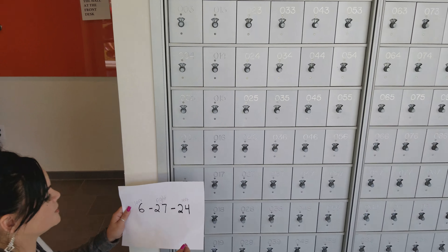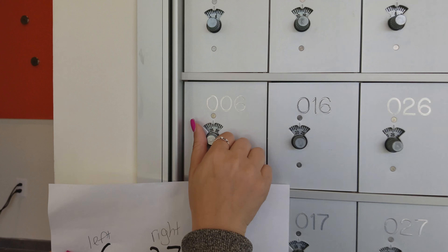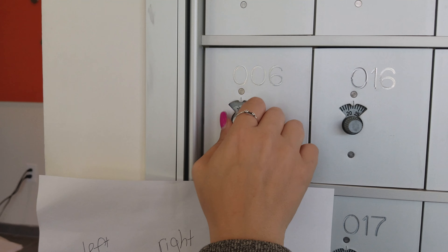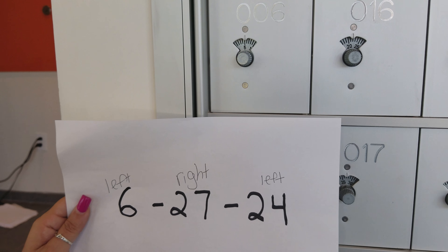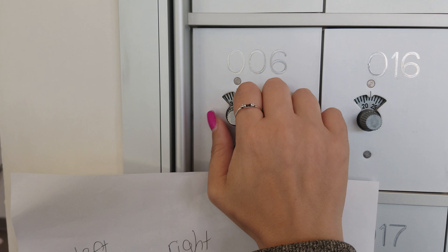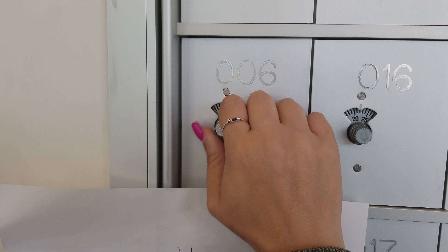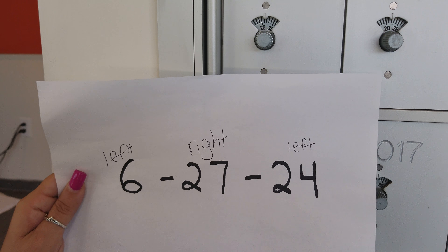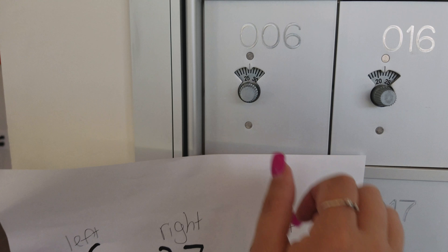So, here's an example. We got 6, 27, 24. What we're going to do is go around four times to the left and go straight to 6. Then we're going to go past 27 one time to the right. And then we're going to go straight to 24 to the left.